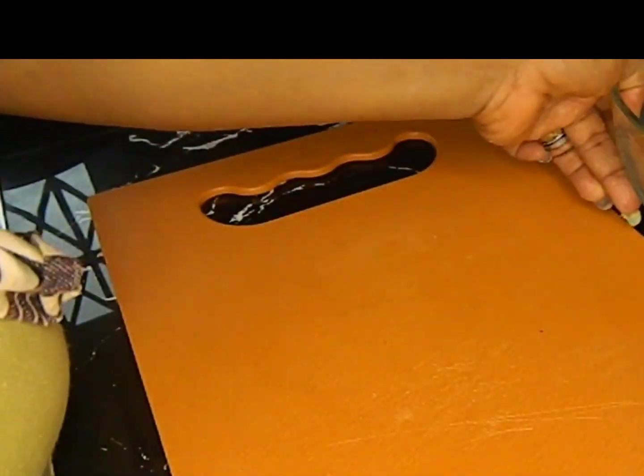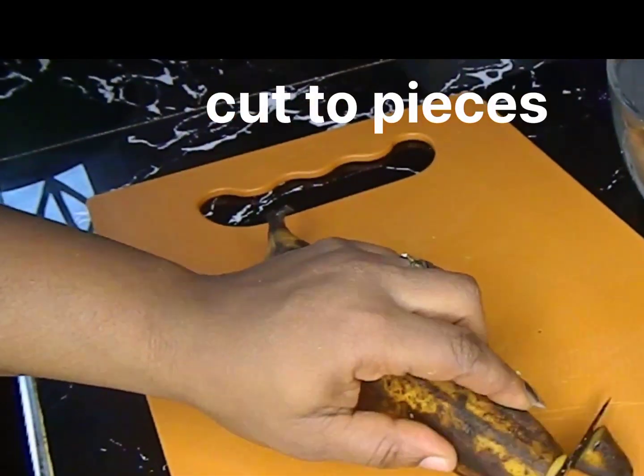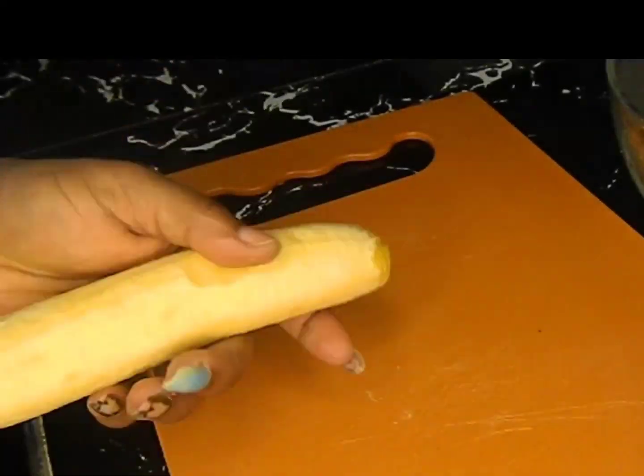This is our plantain and we just have to cut it into smaller pieces, more like chips. And we're going to be spicing it.